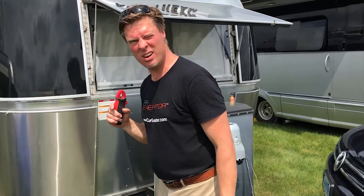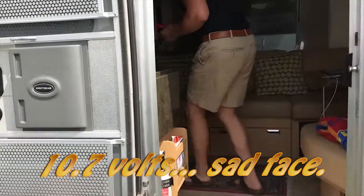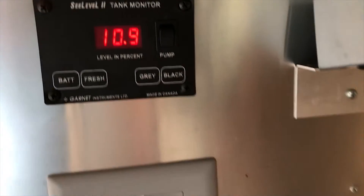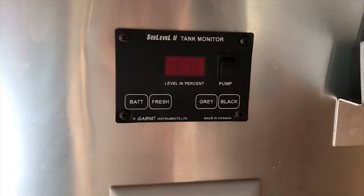Yesterday I was talking to a customer and I said unplug your trailer overnight. It had been plugged in at the rally — we're at Illumipalooza with all the beautiful Airstreams here — and it had been charging for a couple of days. So I said unplug it overnight and let's see how it is in the morning. This morning he came to me and said the voltmeter in his trailer was showing ten point seven volts. So in just less than one night it's down to ten point nine volts, which shouldn't really be because we're just running a few fans and not very much else.